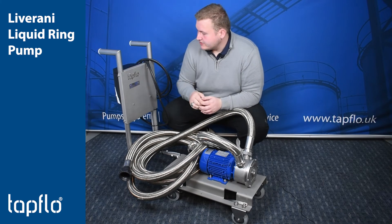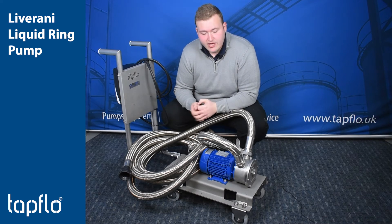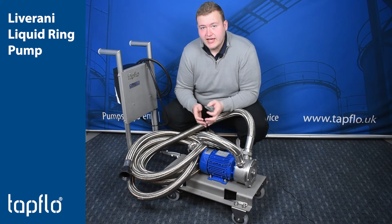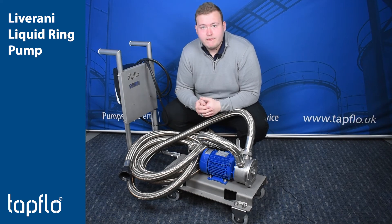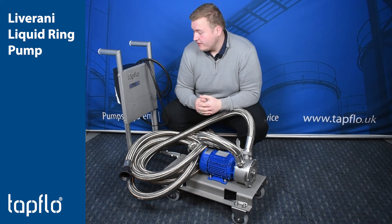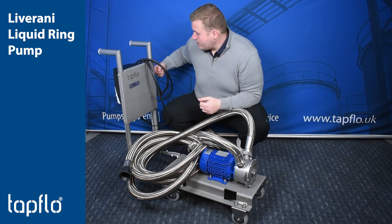The inverter is brilliant for them because that gives them the ability to control the flow rate, so if they need to do less flow rate as the IBC empties, they can do that, or if they ever move up and get bigger IBCs on site, or if they need to empty any sumps, they can speed it up to increase the flow rate they need.